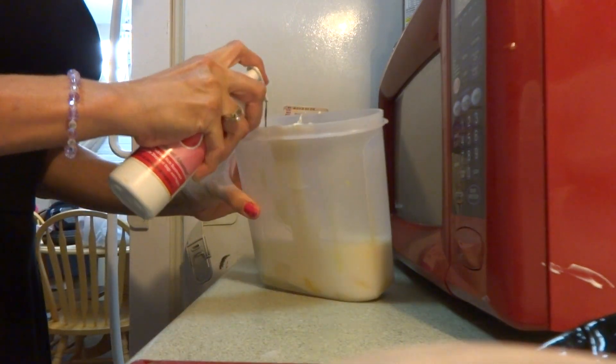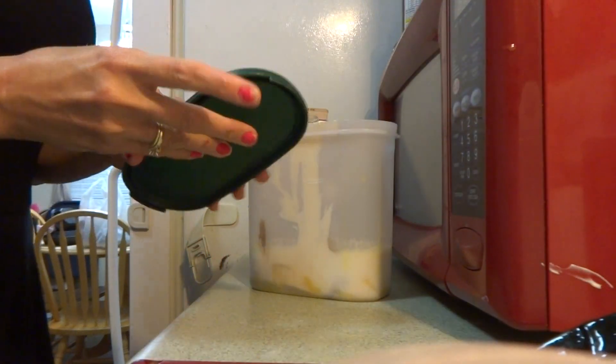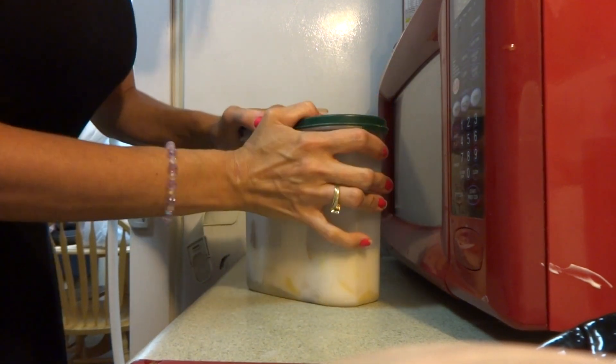You're going to add in just a couple of drops. I'm going to put a lid on my container and shake and mix it well.